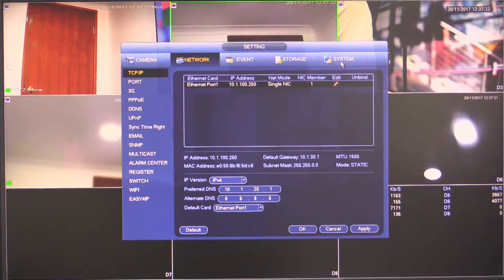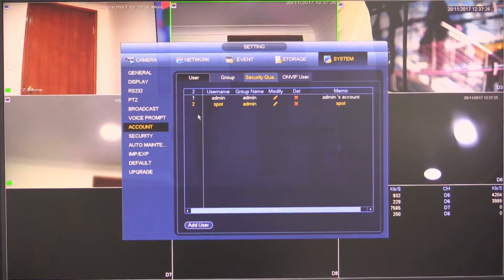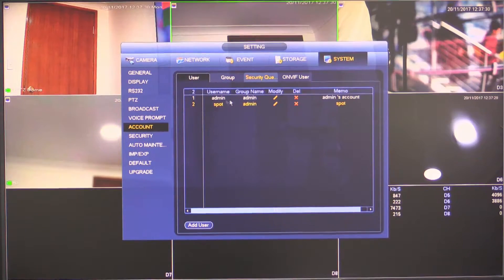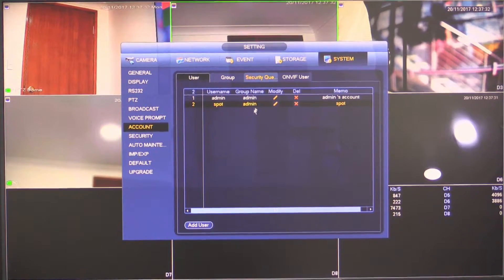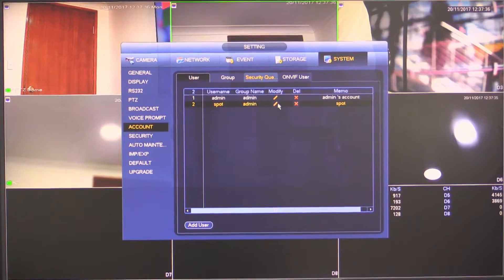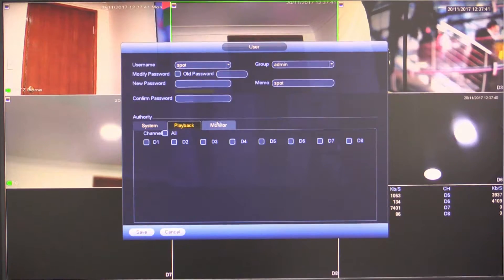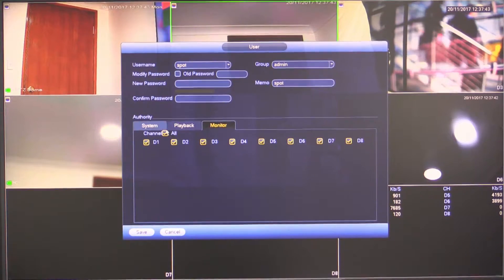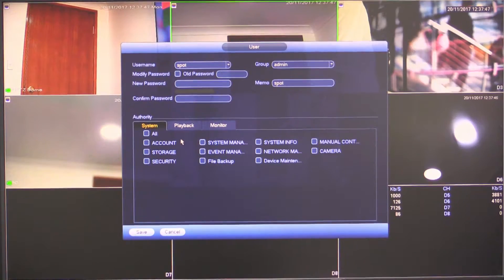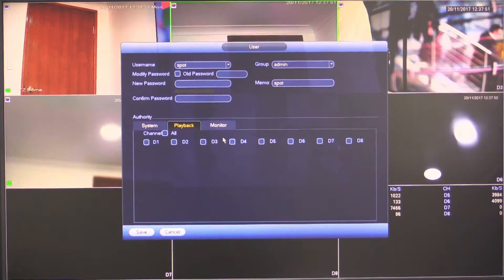Once that's done, the next thing we need to do is jump across to system and select account. Set a username and password for the spot monitor to connect to. This is not strictly necessary, but I strongly suggest it. Once you've created the account, make sure that you disable all permissions other than the monitor permissions. That'll stop anyone being able to log in with this account and change settings on your recorder or access playback.